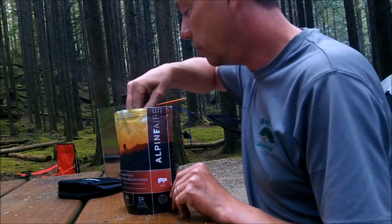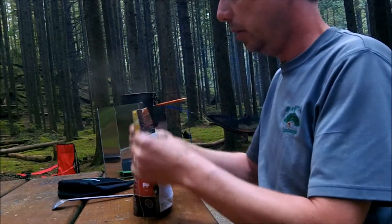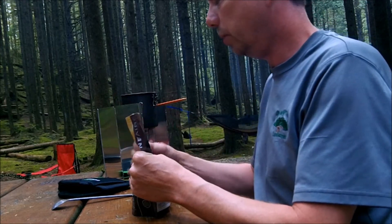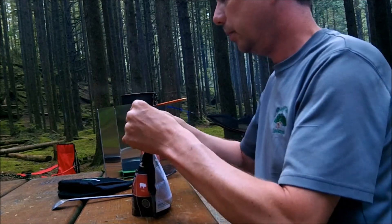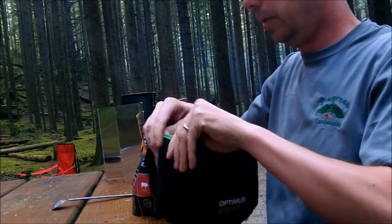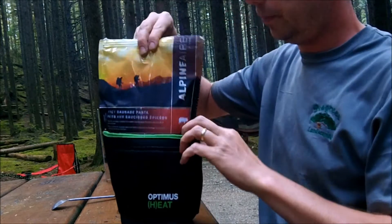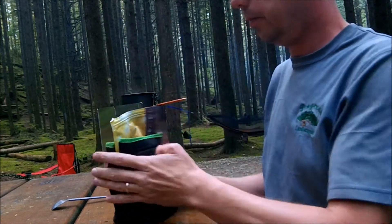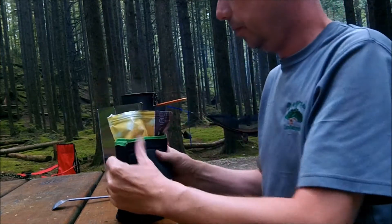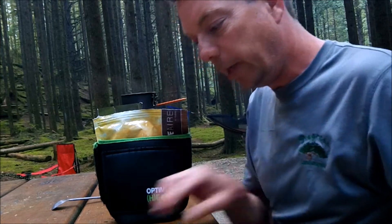Right now it's quite soupy, but I'll give it a few minutes to do its thing — it says 11 to 13 minutes. I'm going to close most of it up and push out most of the air, then put it into my Optimus cozy here. Sorry for the traffic noise. We'll leave it in there for about 11 minutes, so I'll get you back.